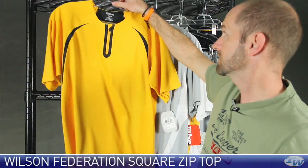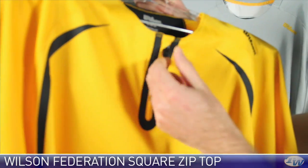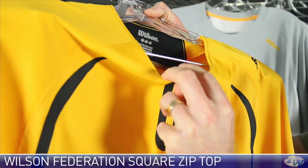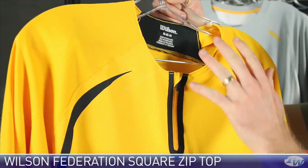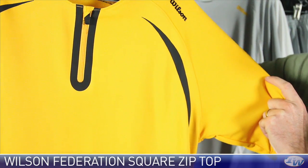Here we have a mock neck garment with a zip. The cool thing about this zip is it's got some nice taping and also a nice little garage right there for the zip to park into, so it's not going to rub against your skin. It's protected right there, so it's going to be very comfortable as you wear it. Nice openness to the neck and really nice graphic detailing on the front of the garment.